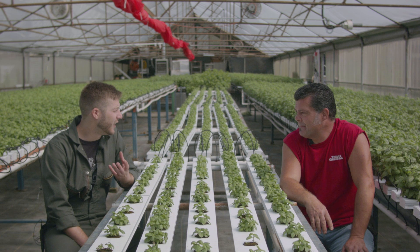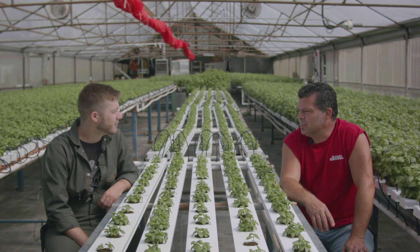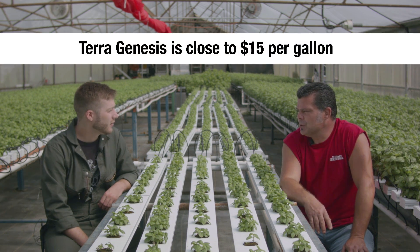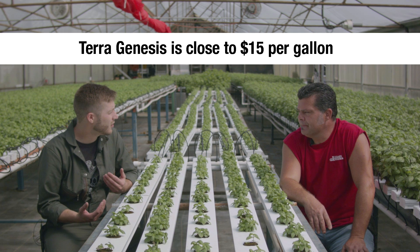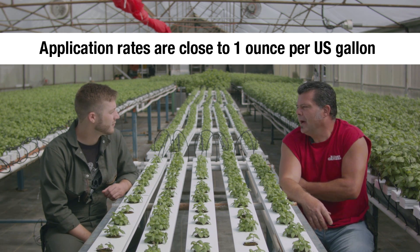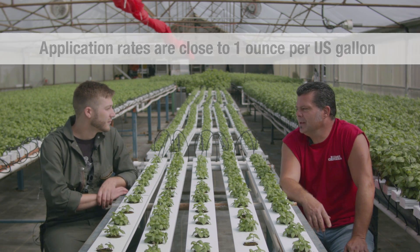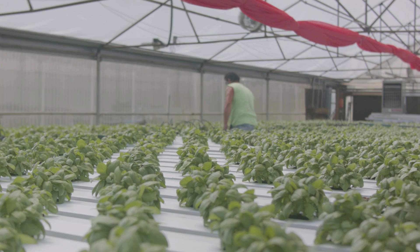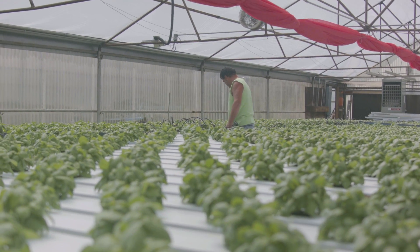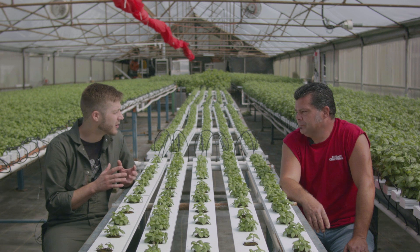How do the economics of organic hydroponics compare to what you're used to? It's quite a bit higher just because the nutrient cost is so much more. Is the crop price also higher? They don't get so much more now — you can get a little bit. That's the hard part, getting your price up just because it's organic.